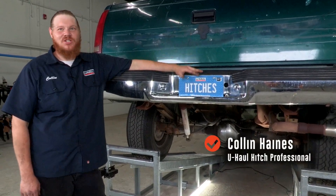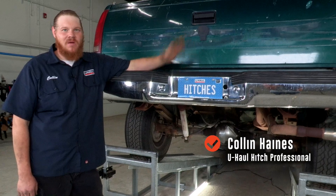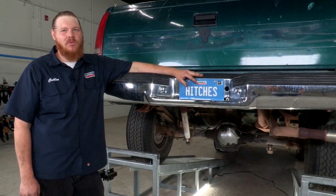Hey guys, today we're gonna be putting a hitch on the Chevy Silverado. It gives us many opportunities to go out and do stuff. We work hard so we want to play hard.